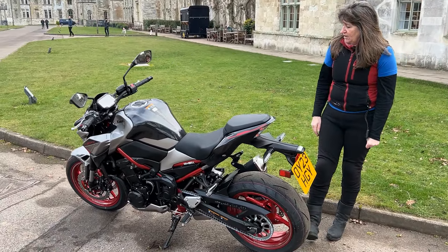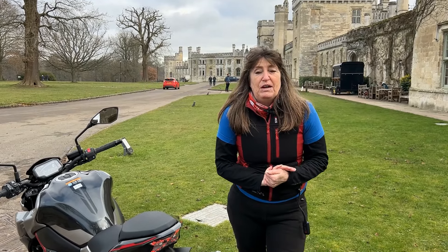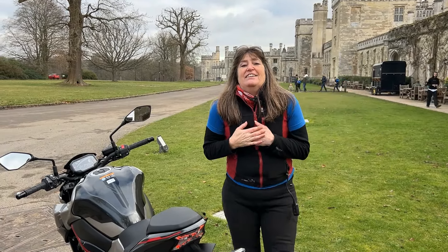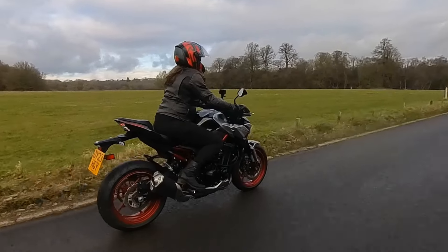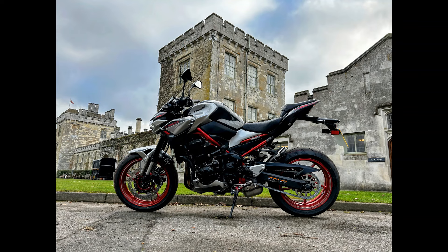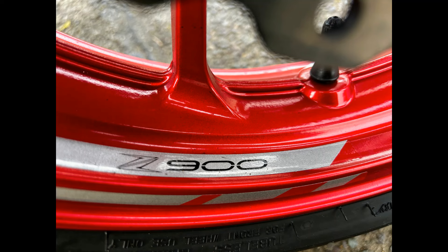That's your up close and personal look at the bike. Don't forget to check out my review on BikerCas.com, and if you could like and subscribe to my channel, that would be amazing — your support is really, really appreciated. It's winter here, about three degrees, and I'm freezing, so I'm going to go find a coffee. I'll catch up with you guys soon.